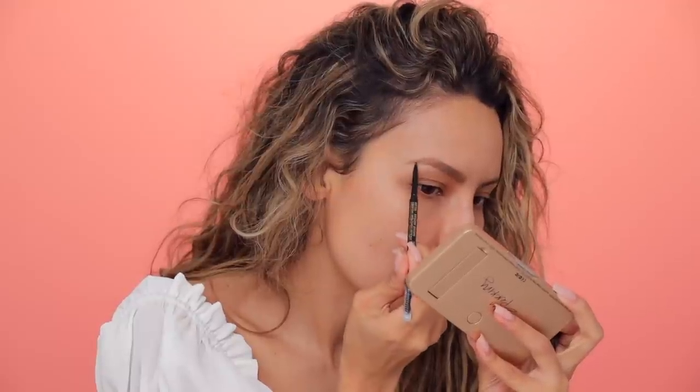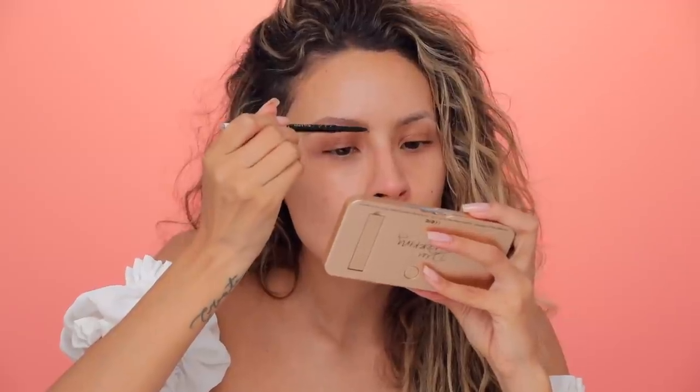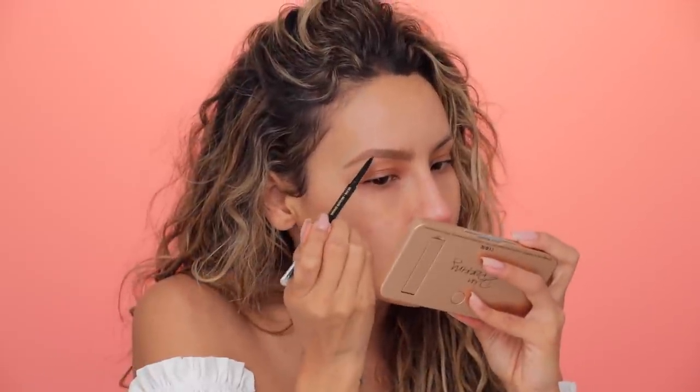I'm gonna pick up the same brow pencil but in medium brown. And then I'm gonna use that to darken just the tail so that it matches my depth with the part of my brow that has more hair. Just do like these little hair strokes. Do a couple of hair strokes in the front. See how long it takes to do my brows? Even with editing this takes forever. I wish I was one of those girls that could just use a little brow gel.